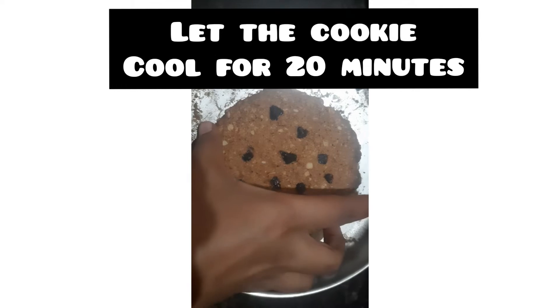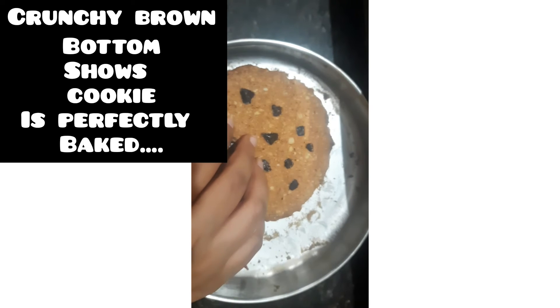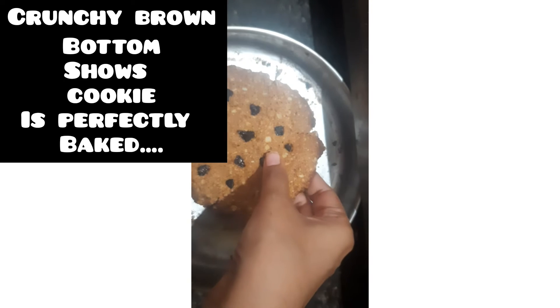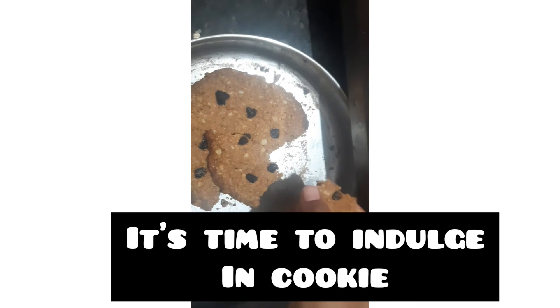You can cool the cookie for 20 minutes. You can see the cookie — it is brownish. The cookie is crispy. You can break the cookie with a perfect sound, and then it's ready to bake and serve.